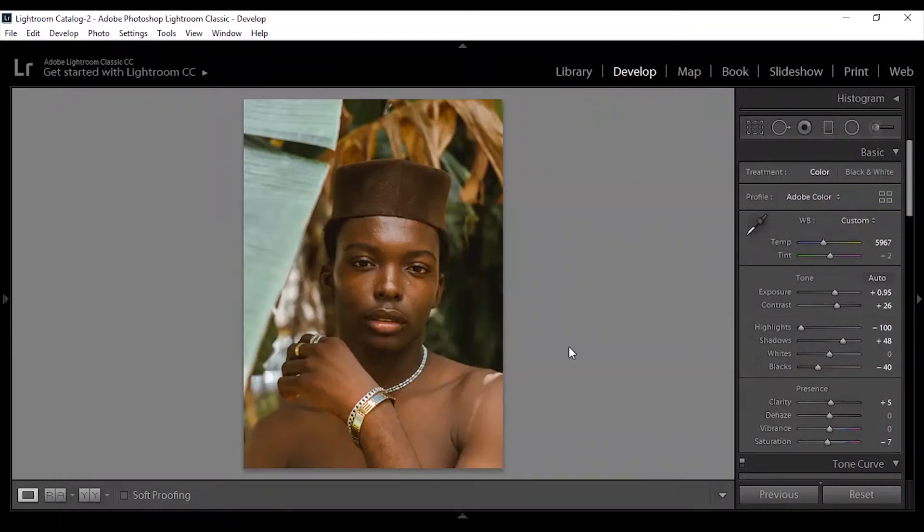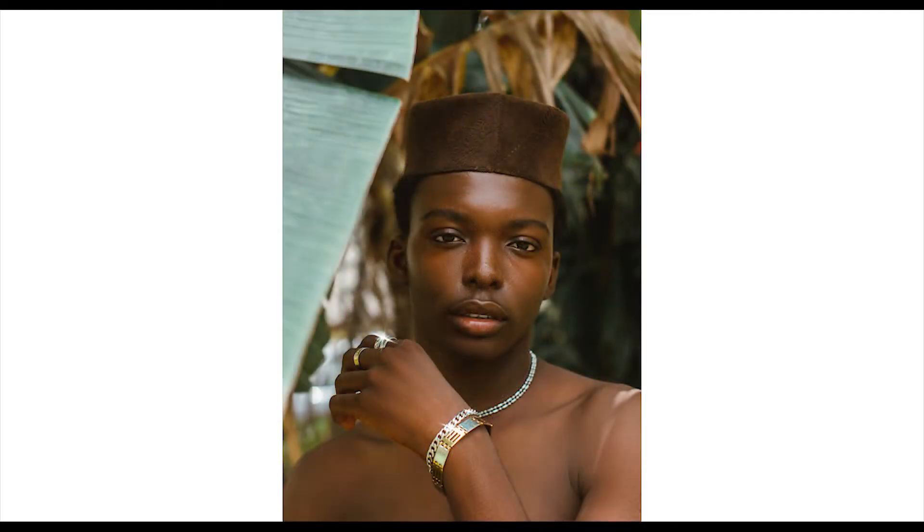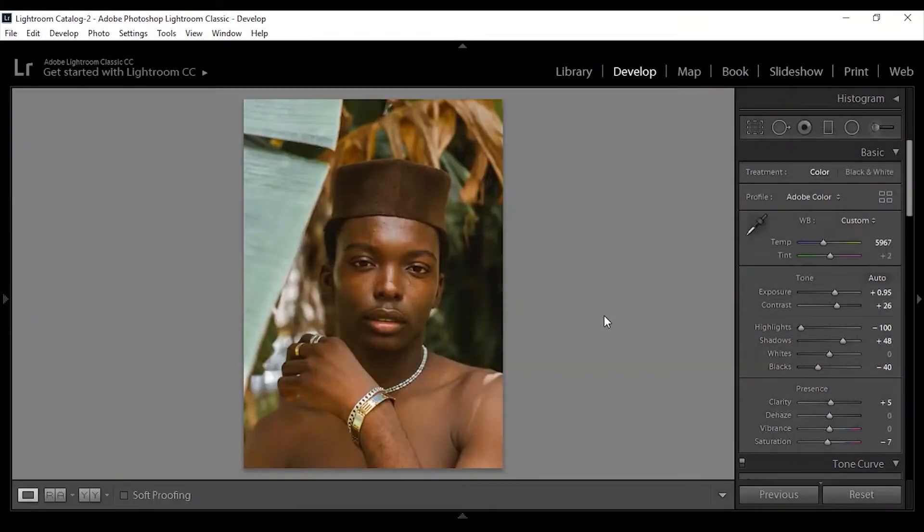What's up guys, it's Hanif here. In today's video I'm going to be walking you guys through the retouching process for this image from start to finish. I'm going to be showing you how I retouch this image from Lightroom to Photoshop. Let's get started.